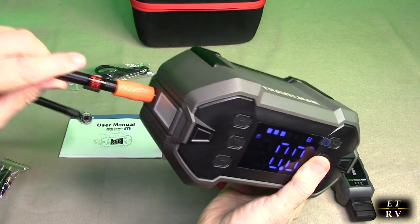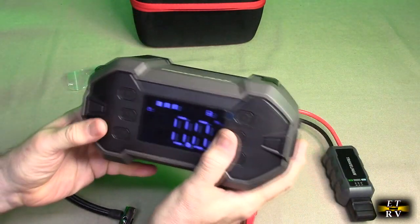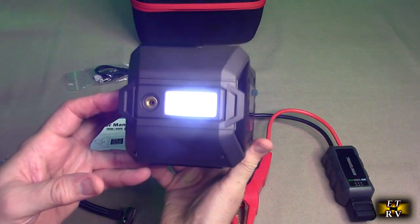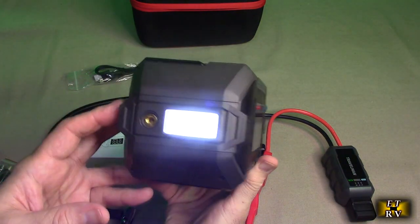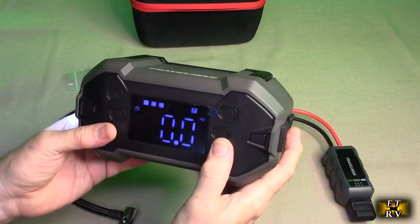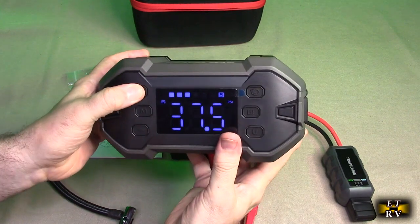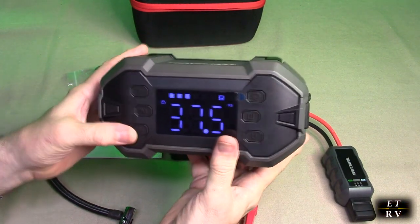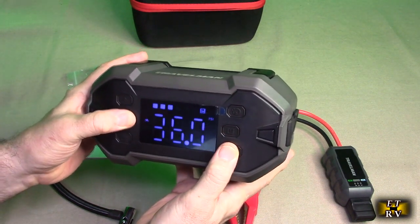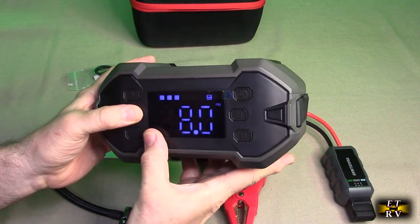You screw the adapter onto your valve stem and hit the button to start inflating. If you hold the side button, a really nice bright side light comes on — very even illumination, which is great if you're in total darkness. Hold it again to turn it off. You also have up and down controls to set your target PSI.